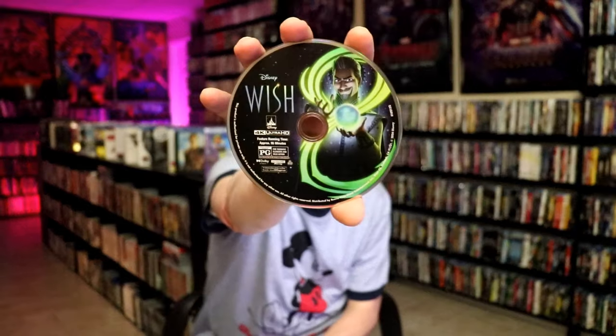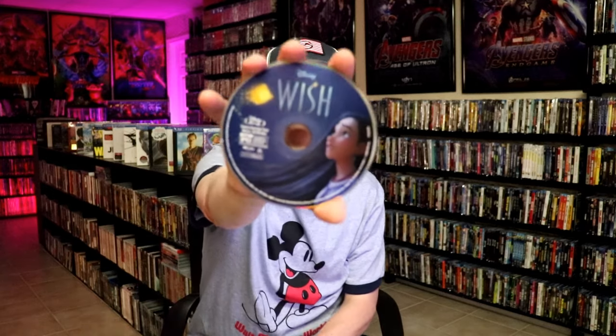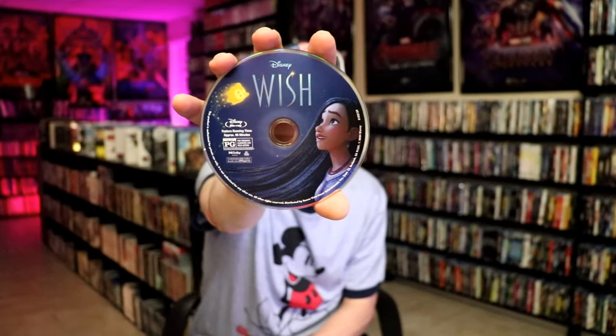It looks really nice. On the inside, it does come with a digital code, and we have our two discs. So we have our 4K disc here with this disc art, and we have our Blu-ray disc with this different disc art. And we do have some inside artwork.